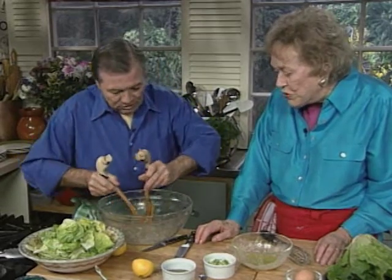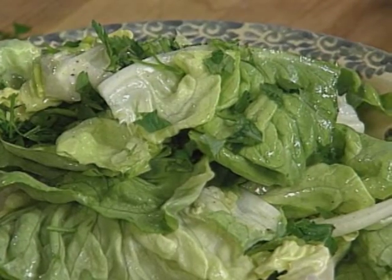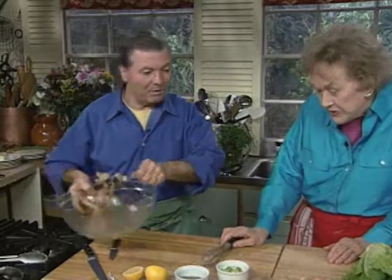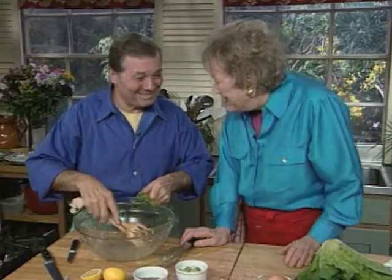That looks very nice. I'll just eat one of those. You could sprinkle a little parsley and tarragon — a bit of tarragon, chervil would be very good too. You'd put that on just at the last minute. Green on green, and then you'd serve it at once. Some people say that the dressing should be made with a wooden spoon — what do you think? I think it makes less noise.